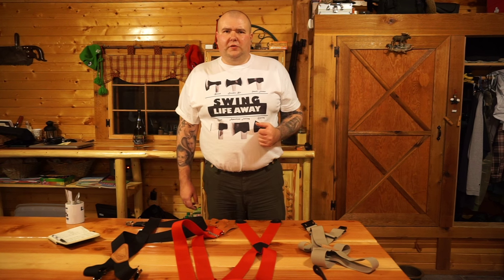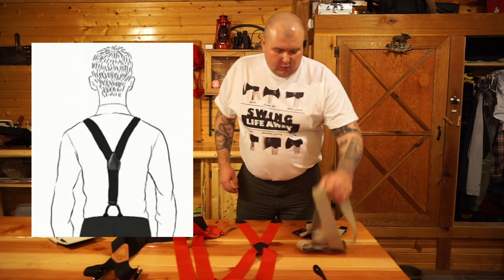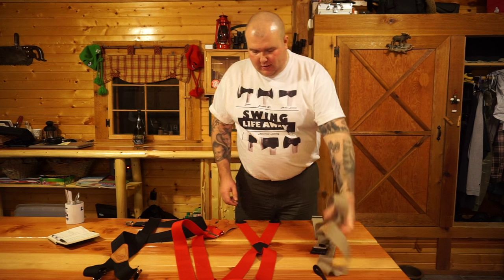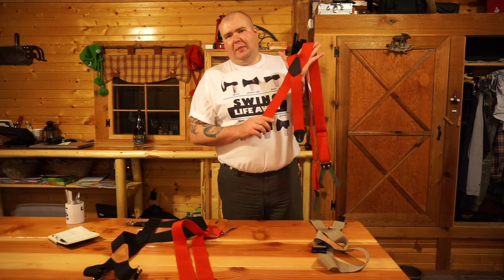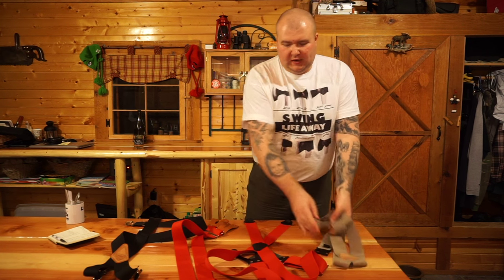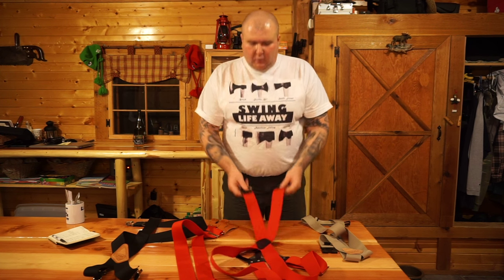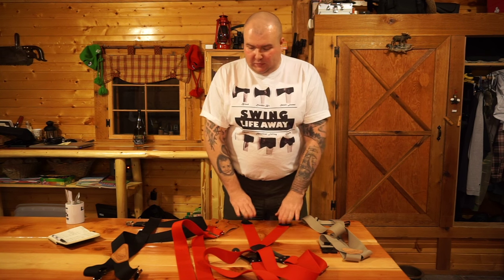Today I will show you what I learned. Let's talk about the shape of suspenders first. There are two dominant shapes: the wide back, with a single strap in the back attaching to the back of your pants, or the X-back, with double straps attaching to the back of your pants. The X-back suspenders give you more support, so if you're doing any sort of construction work or manual labor, I would recommend purchasing an X-back suspender.